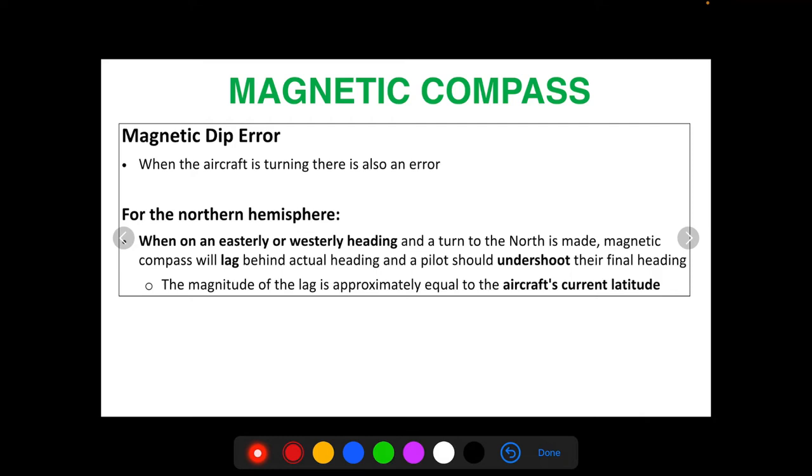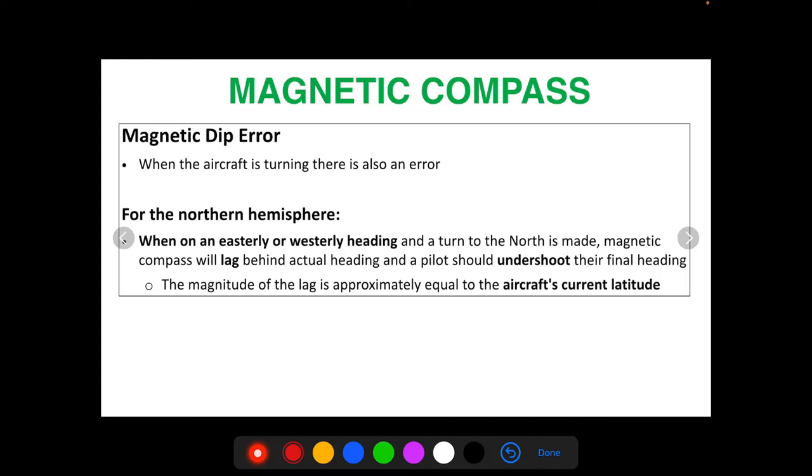The magnitude of the lag is approximately equal to the aircraft's current latitude. For example, flying in San Diego where the latitude is 32 degrees, the maximum lag is approximately equal to 32 degrees. So if flying in San Diego and turning from an east or west heading to a heading of north, the compass will lag behind the actual heading by 32 degrees, and you want to undershoot the final heading — let's say 000 — by 32 degrees because of your latitude.